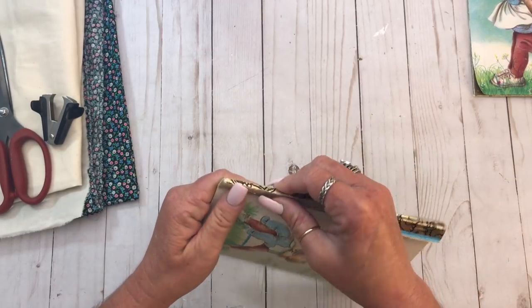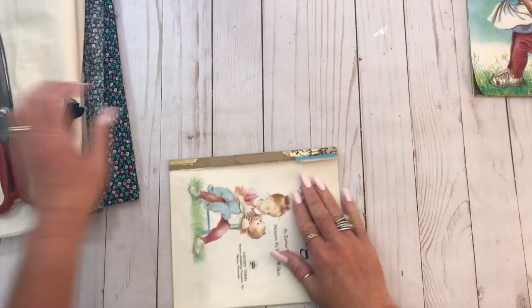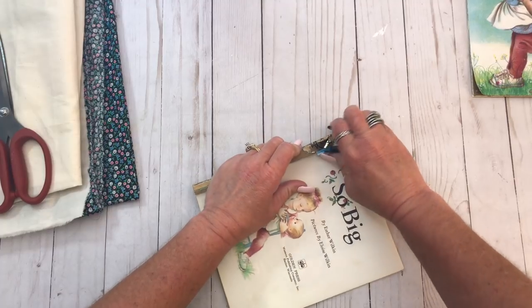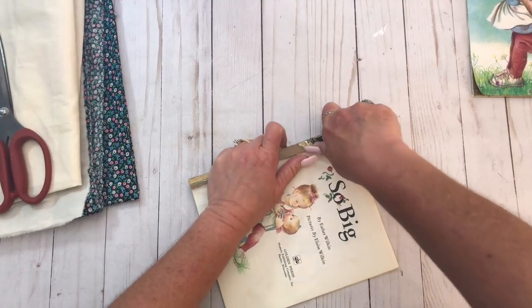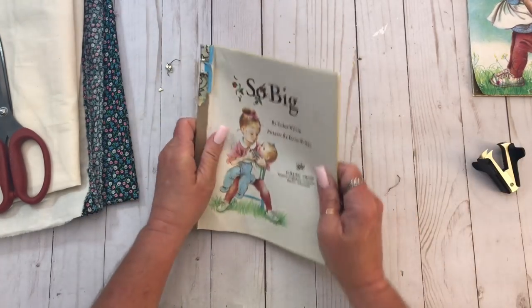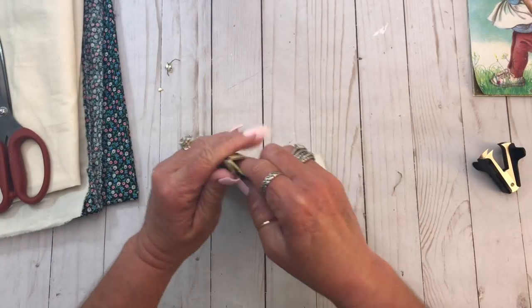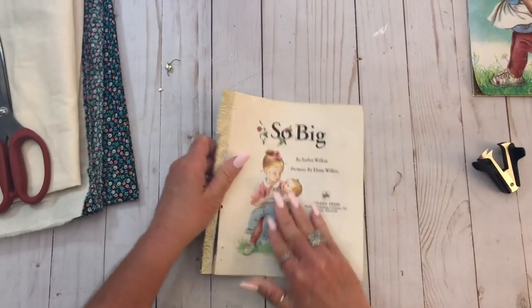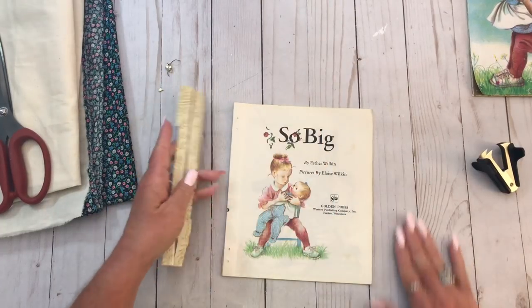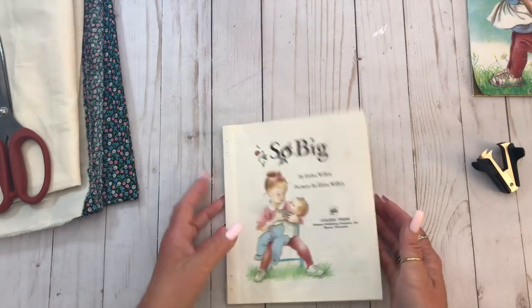These staples are a real pain to get out, let me tell you. There's a staple right there. Just get my staple remover and try not to break a nail while I'm doing it. There we go. And then your pages — the pages should come right out. This book's pretty old. Like I said, we'll do the pages later.